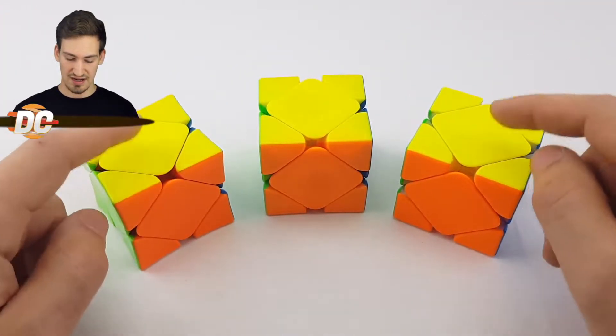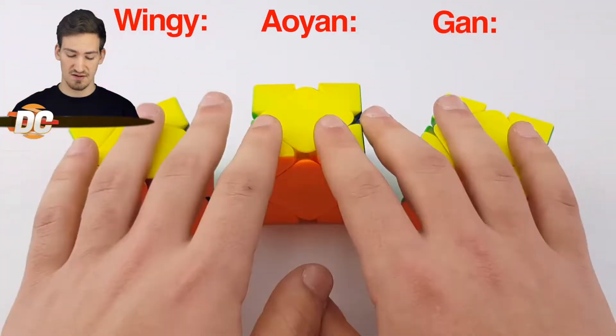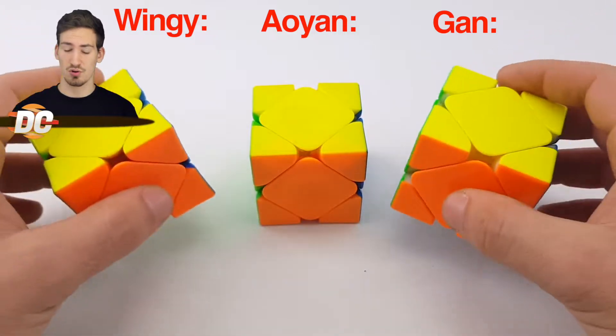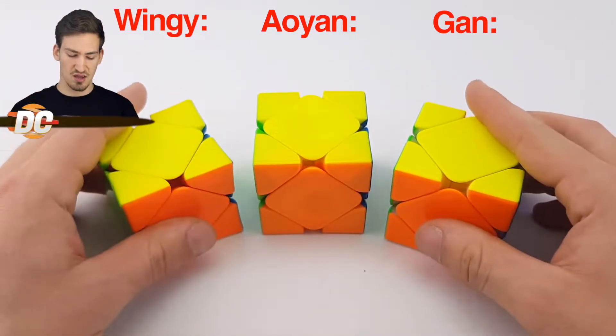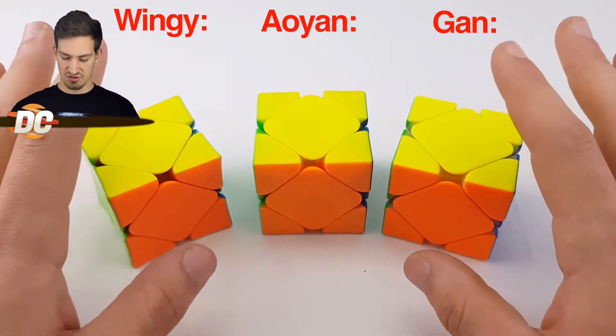Let's get right into the comparison. I'm going to compare all three of these SCUBEs, and at the end of this video you should get an idea of which one is best, which one may be better to buy for your money, or which one is just best overall in my opinion.